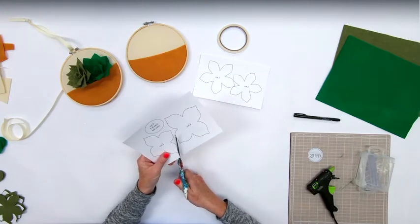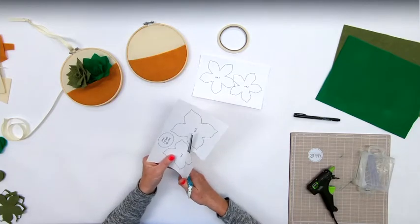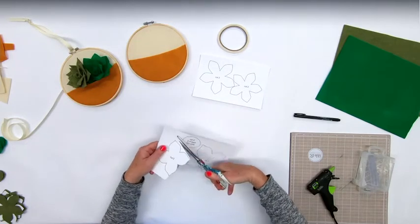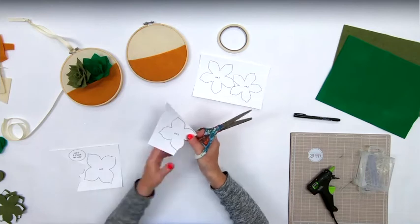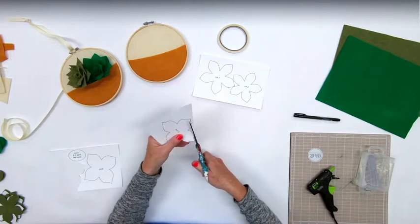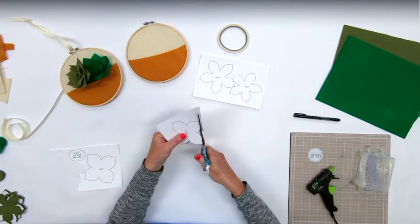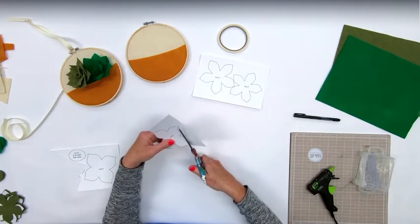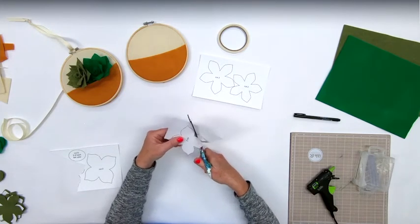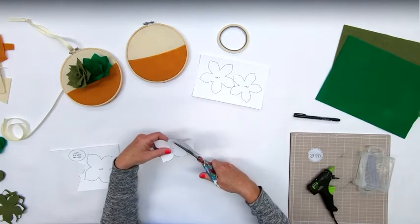These patterns and templates we use a lot. It's nice that this piece of paper is a little firm so we can keep the template and reuse it over and over again. I'll trim this first one out. I think my first succulent that we cut out - I'm going to use this four-petaled one in the dark green.